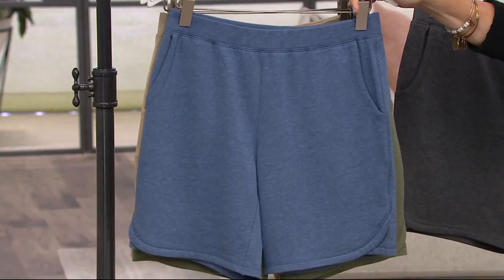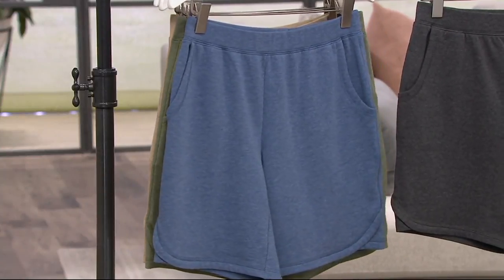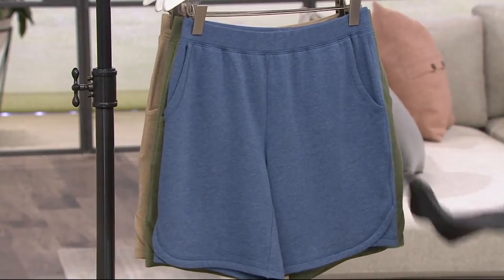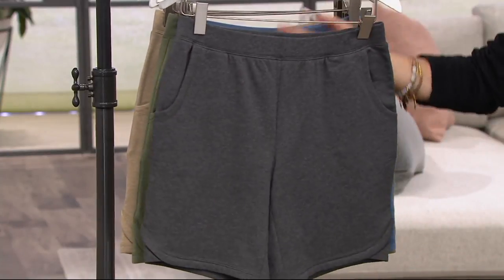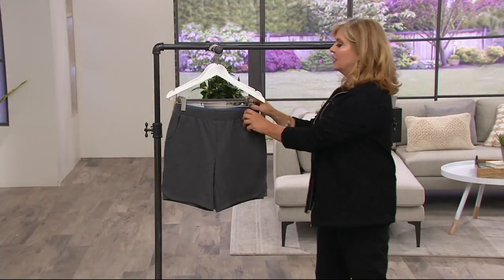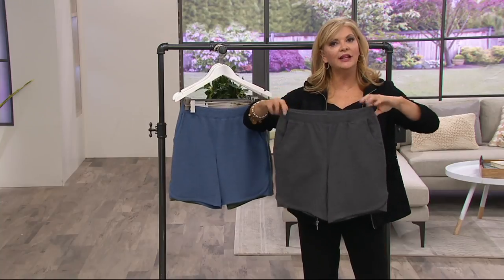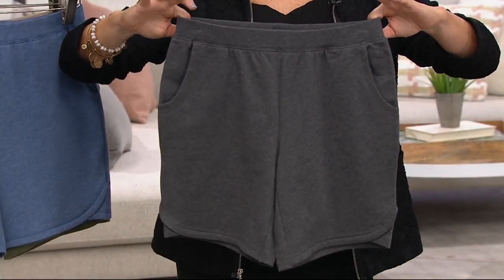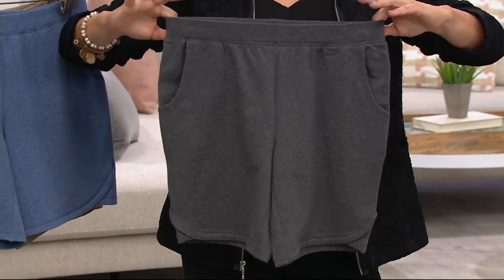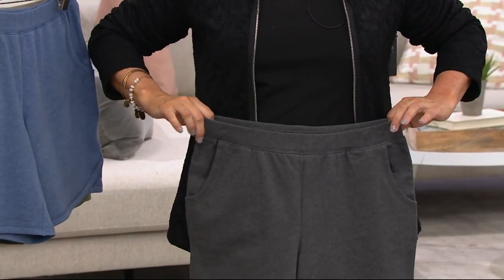This doesn't have a zipper. It doesn't have a button to kill you at the waist. I find shorts to be a difficult fit for someone who has — and I'm talking about myself — a wide waist. This will fit you perfectly. And here's your charcoal heather. All you're going to do is use a very flat waistband. This is the same waistband in the yoga pants that you buy from Denim & Company — very, very flat, very comfortable. So now I know it's going to fit.